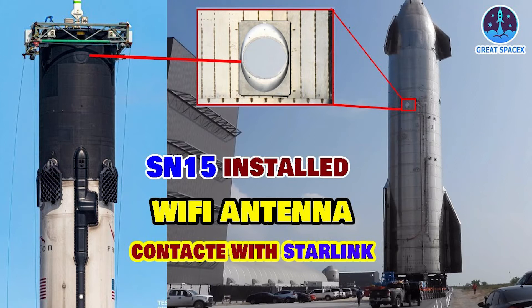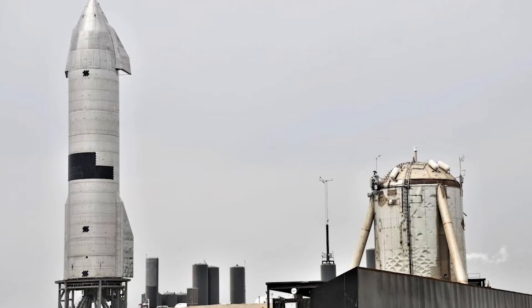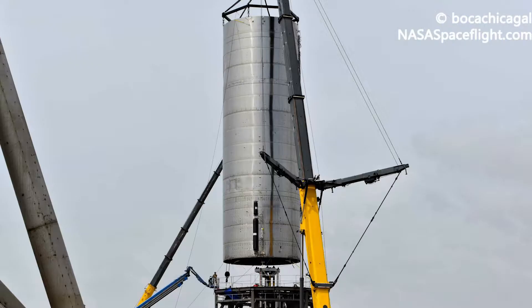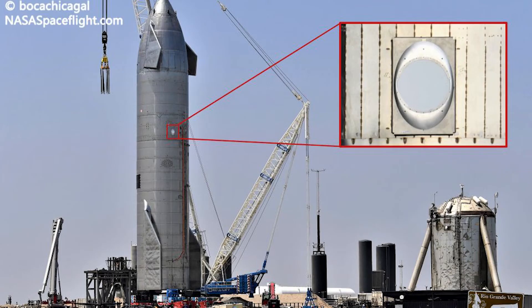The first in a planned batch of four or more upgraded Starship prototypes, SN15 was rolled a mile down the road from SpaceX's South Texas factory to its suborbital launch pad late last week. Around the same time that its aft tank section was being prepped for nose installation on April 3, some of the first 360-degree views of the rocket revealed an unusual porthole-esque addition just above the Starship's forward tank dome.